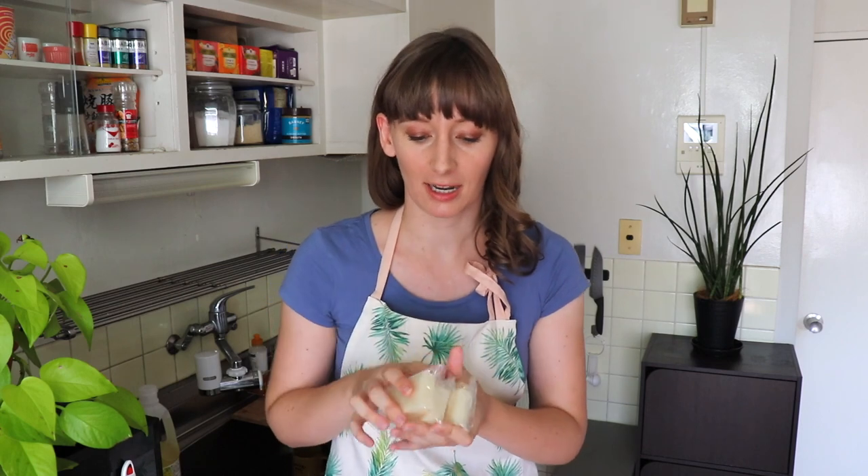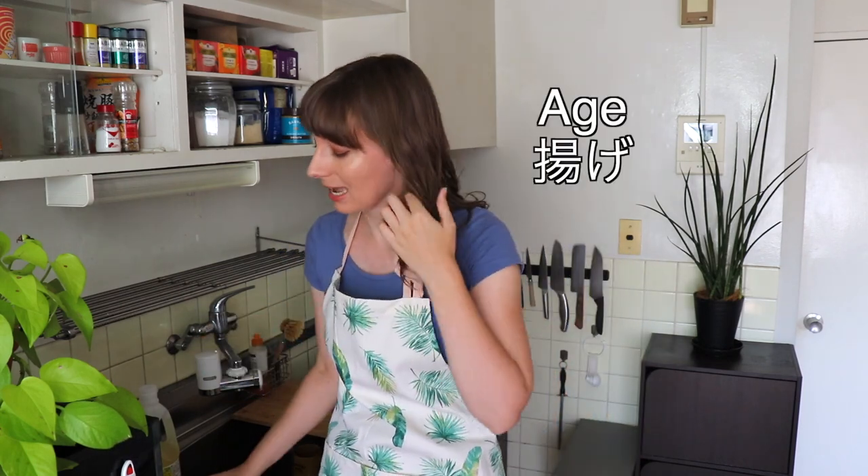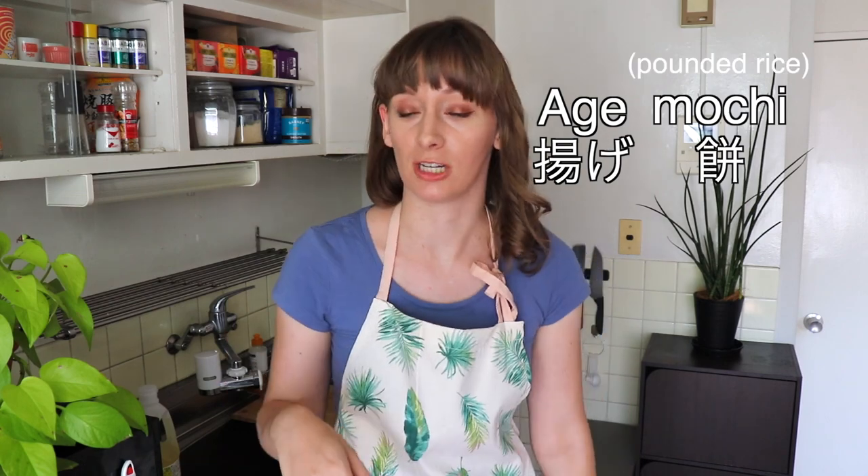So I'm going to do a few test runs and try different kinds of agemochi to see what I can do. With agemochi, 'age' just means fried and 'mochi' is mochi. You might be used to the mochi you find at your local supermarket or a sushi store — that's quite chewy. Well, this is it in the hard version. This stuff is very hard.